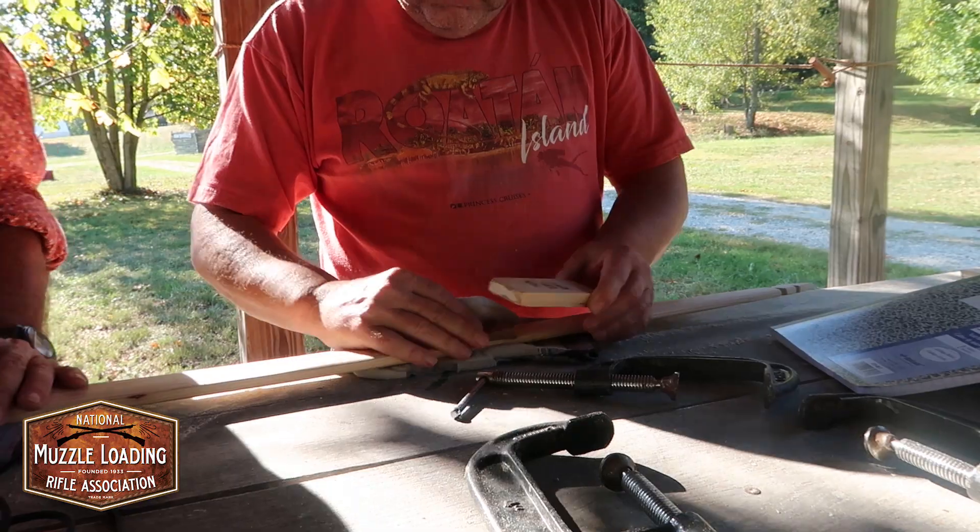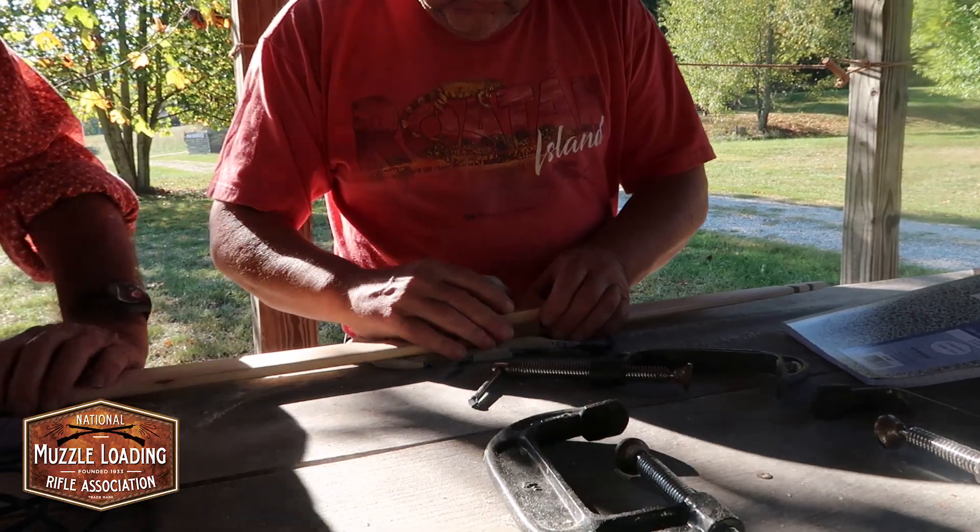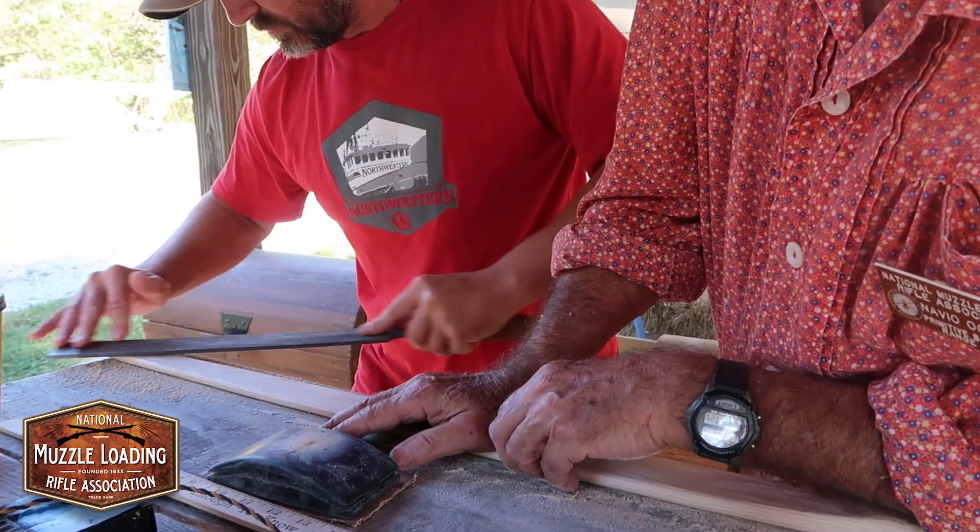I have a two-day class and it takes about two full days to make a bow, finish the bow, and make a few arrows. And at the same time, the students make their own bowstring.